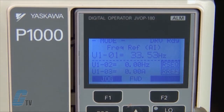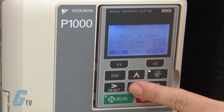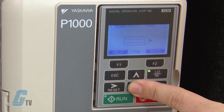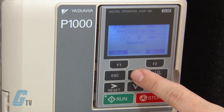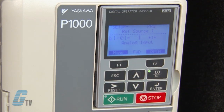If the drive is in remote mode, the box above the F-2 key will be blanked out. To begin the quick setup of the P-1000 drive, I will push the local/remote key to put the drive into local operation. Next, I will push the arrow key down a few times until I get to the quick setting, then push enter to access the parameters menu. I can also use the arrow keys to scroll up or down to access my desired parameter.